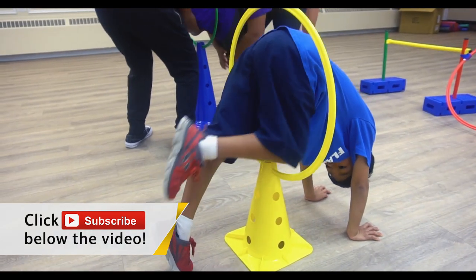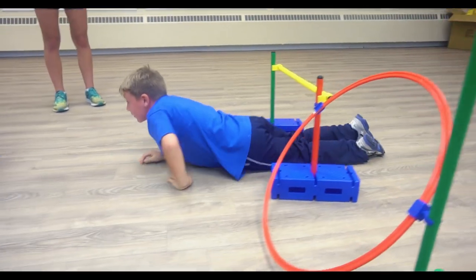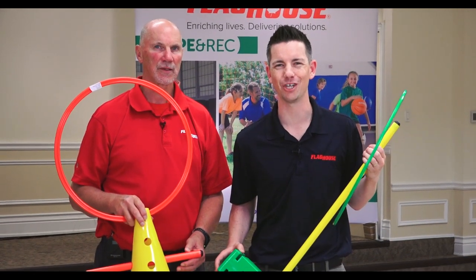And hey, if you like videos like this, you need to be subscribing to the Flag House Activity Channel. We have new awesome activities every single week. Coming up next, it's the steeplechase here on the Flag House Activity Channel.